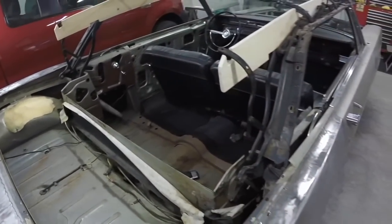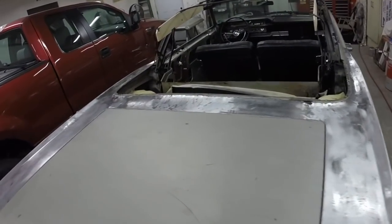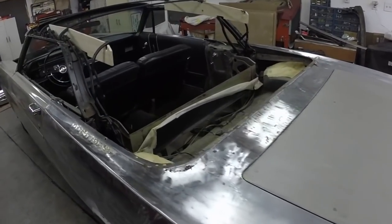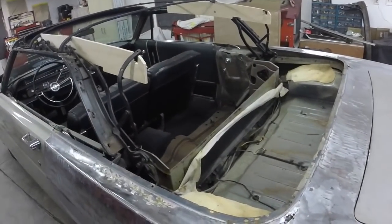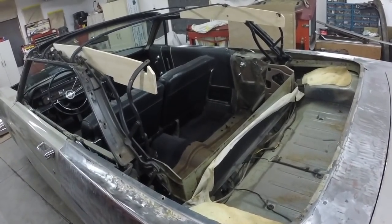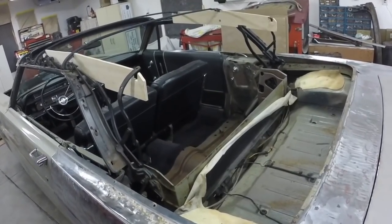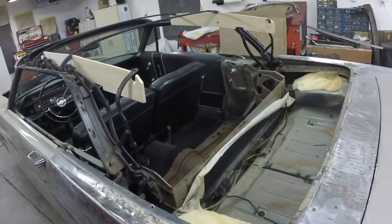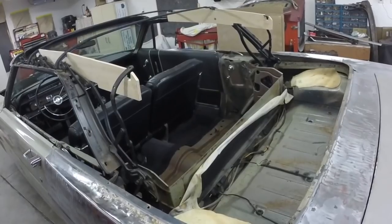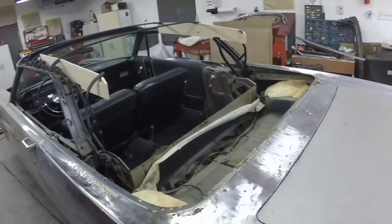I've used Shelby Auto Trim for my upholstery stuff in the past and they do convertible tops — they do pretty nice work. I think I'm going to contact them to see about having them do the top. I just don't want it to look terrible. I'd rather just have them do everything — take the car and say put a top on it and be done with it. It'll probably add $1,000 to the cost of the car, but at the end of the day I think it will be worth it.